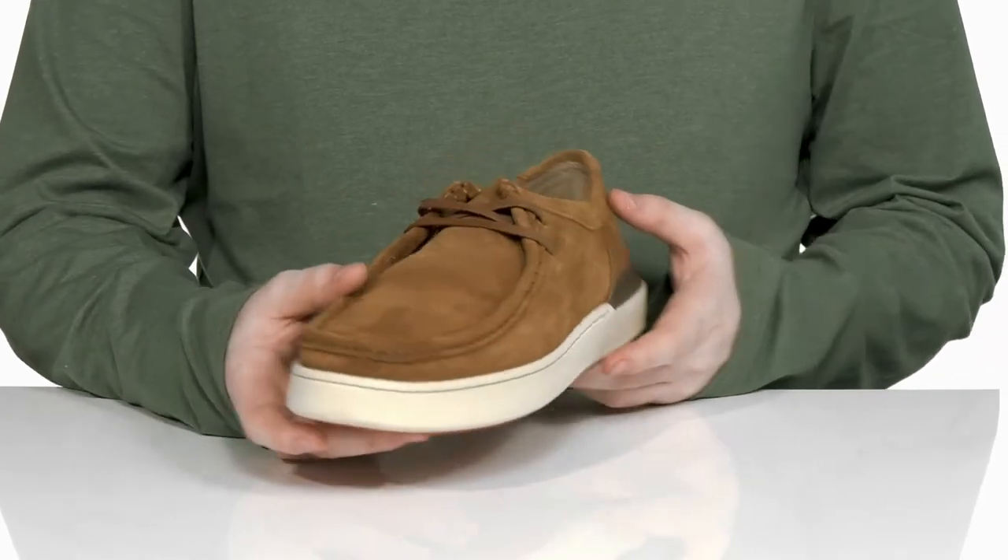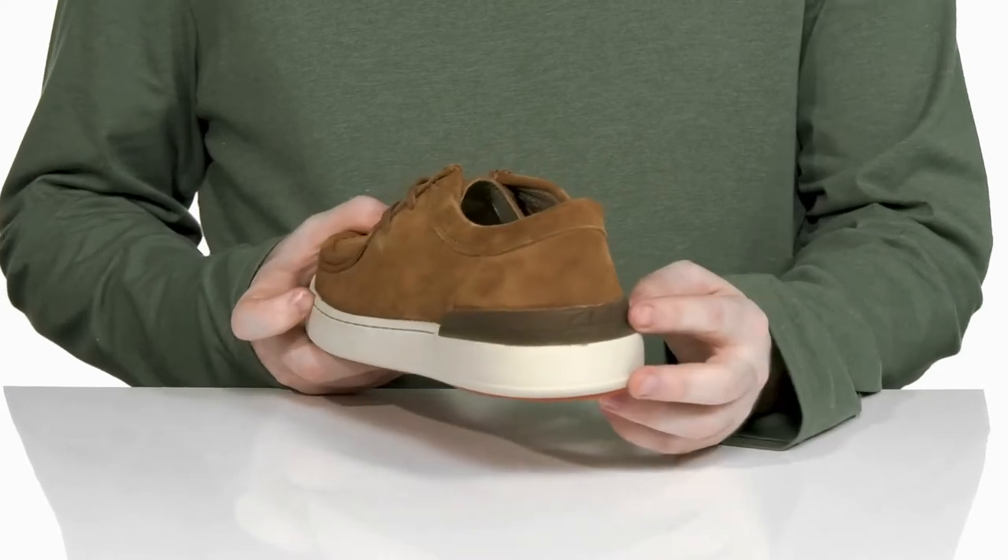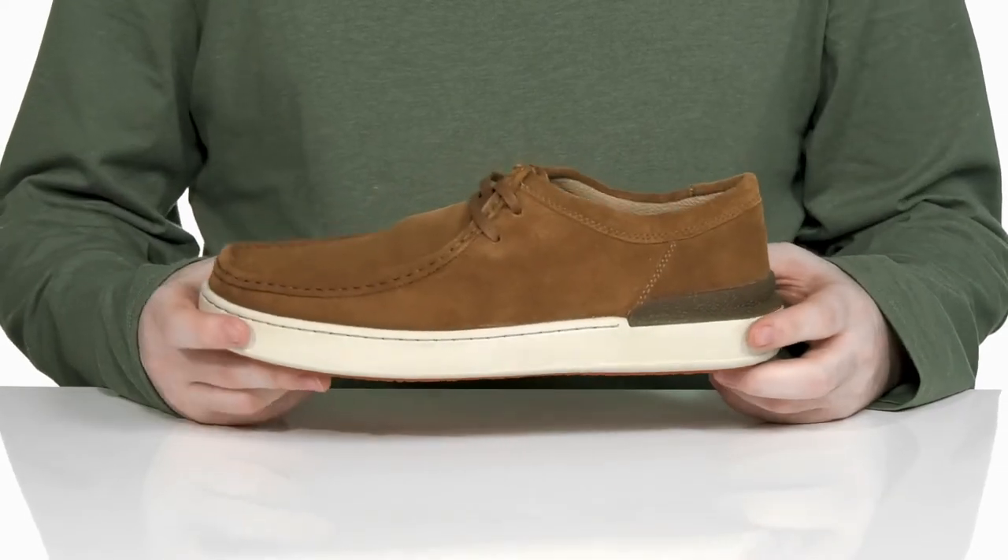There's an easy lace-up across the top for a nice fit, and it has an external heel counter in the back made with rubber to give you a lockdown supportive fit.